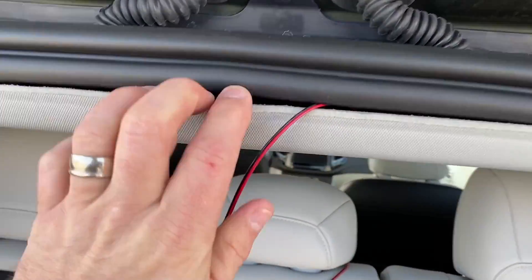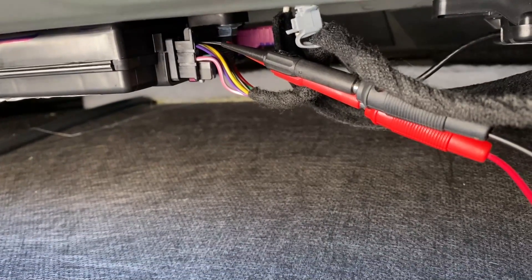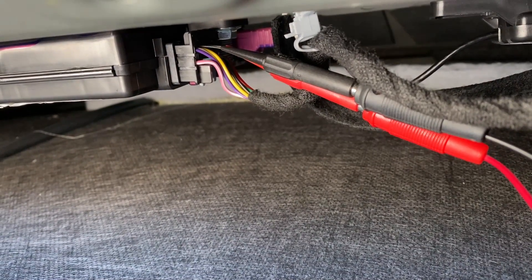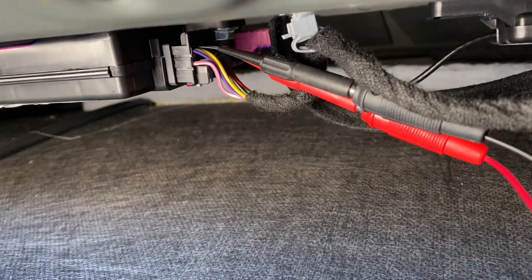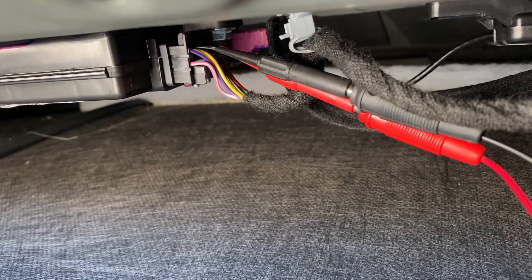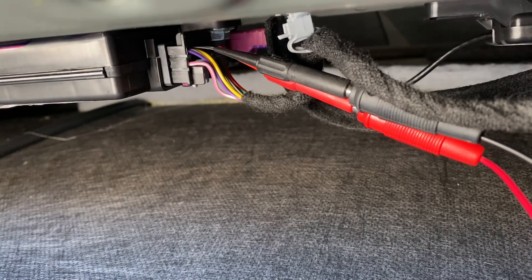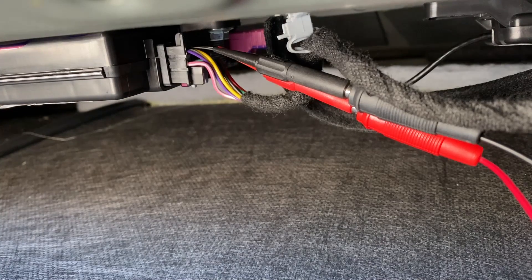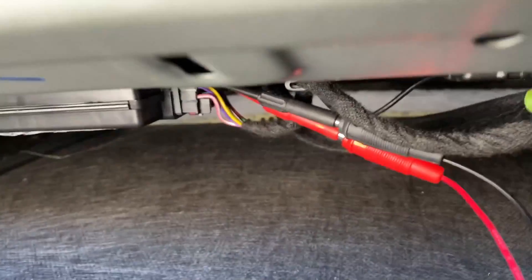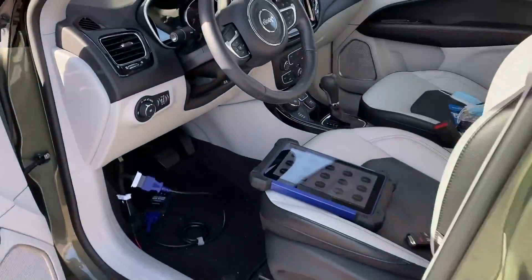We have pulled this panel down to locate the RF hub and we have probed the CAN high and CAN low wires on the RF hub. We haven't disconnected anything — we've just probed the wires. On this particular setup, dark blue is CAN high and yellow is CAN low. We've probed those connectors and connected everything as described.